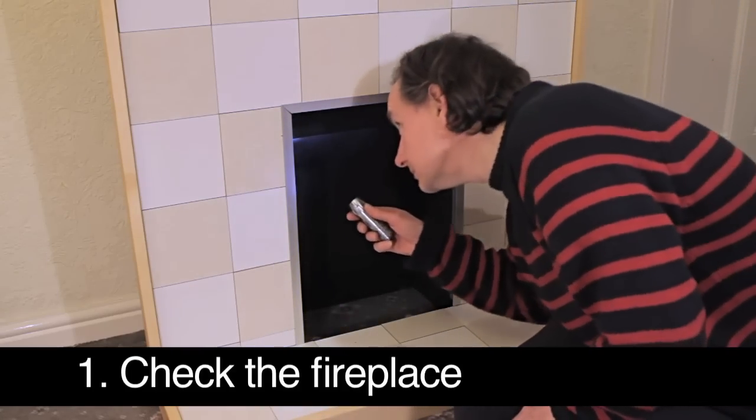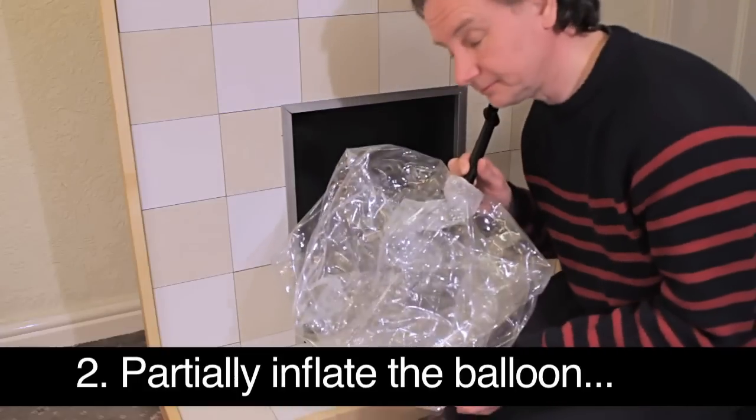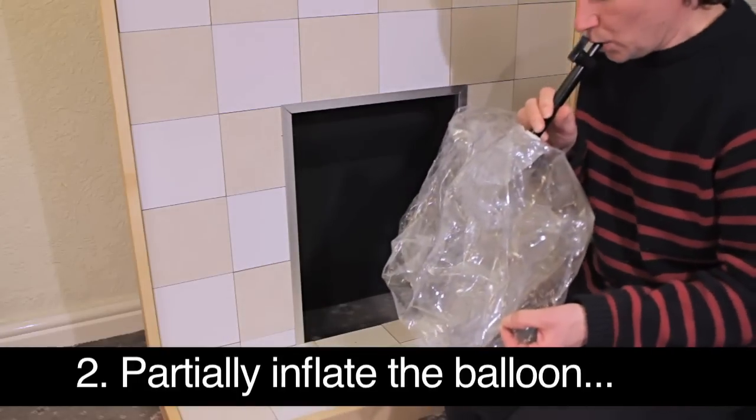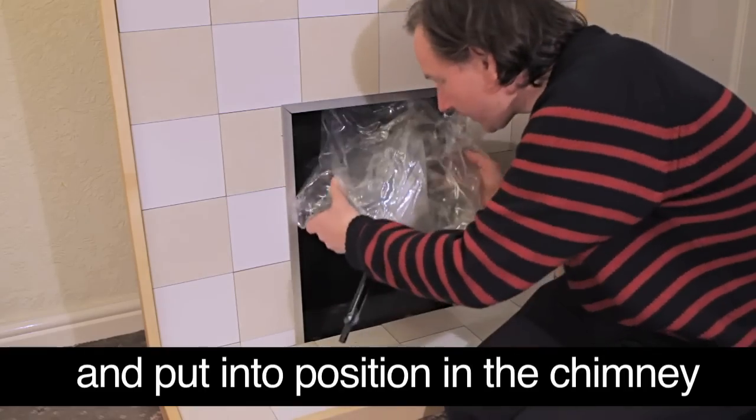Installing a chimney balloon is easy. Step one: check there's nothing sharp in the fireplace which may damage the balloon. Step two: partially inflate the balloon and put it into position in the chimney.